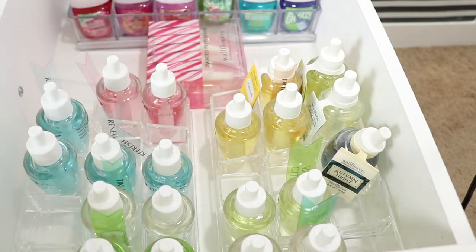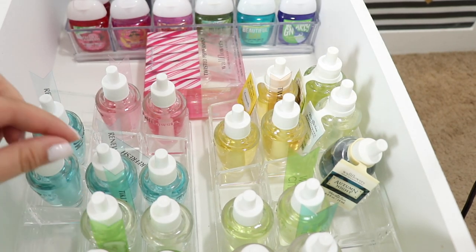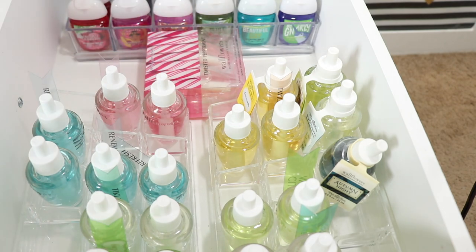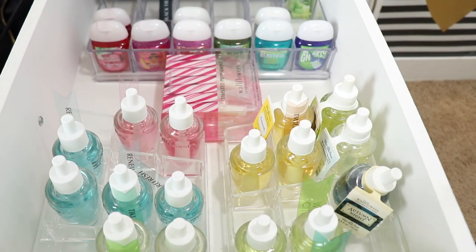I hope you enjoyed this video. If you have wallflowers and love Bath and Body Works hand sanitizers too — I think everybody does — let me know how you organize your stash in the comments below. If you haven't subscribed to my channel, please subscribe. Like this video if you enjoyed it and I'll see you on my next one. Bye.